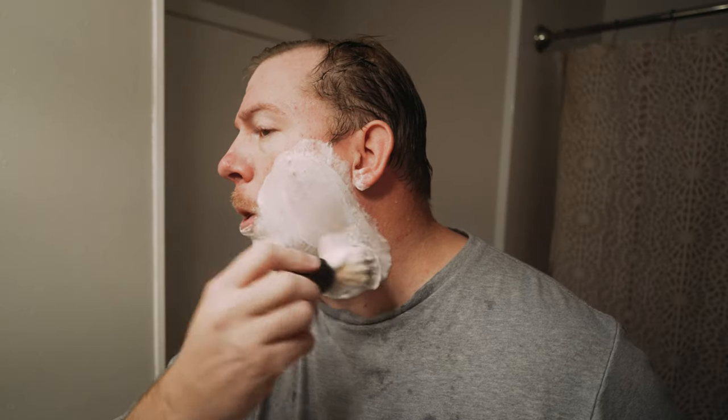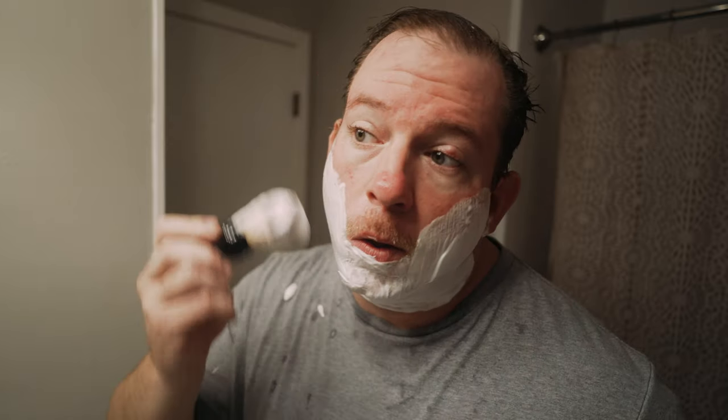We call it loading the brush — getting enough soap on there. Then push the brush against your face with circular motions, covering all the areas you want to shave. You're looking for something a little thick and shiny. Big bubbles mean too much water; dry and cakey means not enough. I recommend practicing lathering without any intention of actually shaving, just to get used to it. There's enough product for a few test drives.